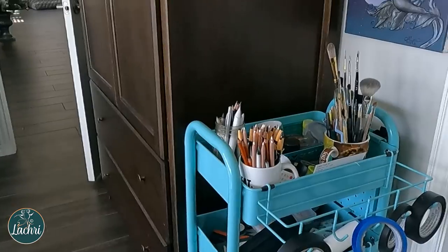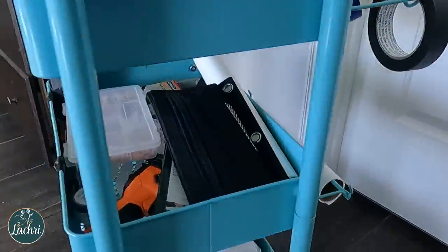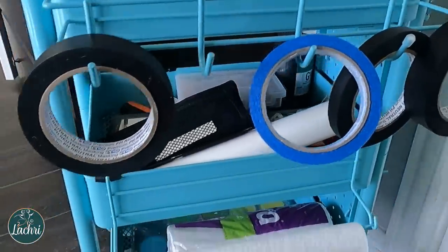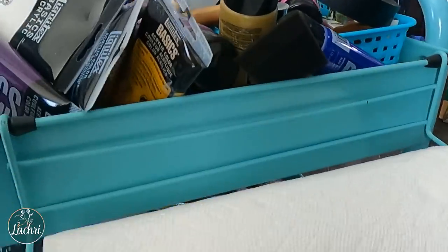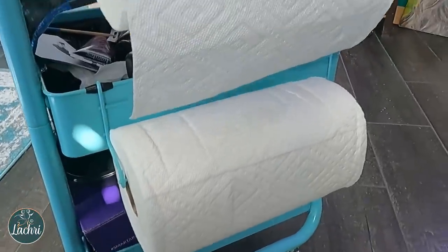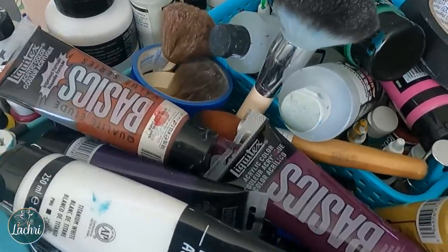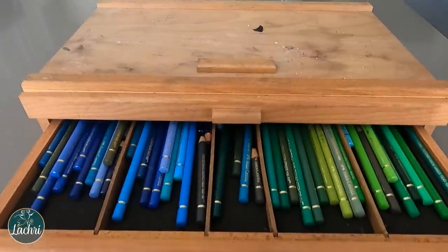Something I wish more gift givers would consider: art storage supplies. The first is this three-tier storage cart — I have one that holds all my pencil, graphite, charcoal, and colored pencil supplies, and another holds all my acrylic supplies. It's so convenient to have everything in one place, doesn't take up a ton of room, and is super easy to access. Sometimes box stores carry it and put it on huge sales. Another suggestion is a wood storage box — I have so many of these, one for each brand of pencil or markers that I use. Fairly inexpensive for how useful they are.